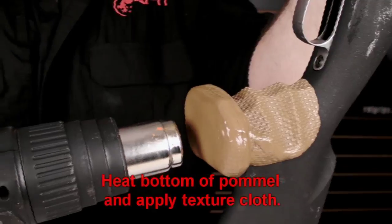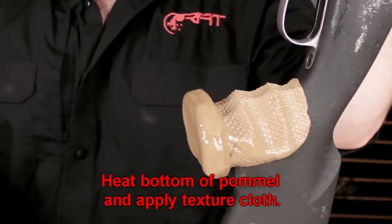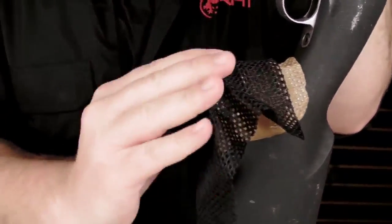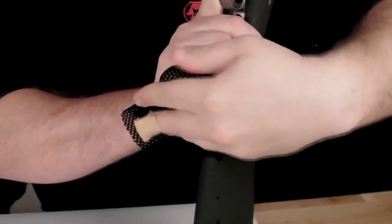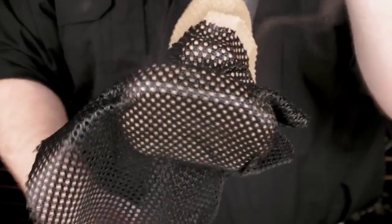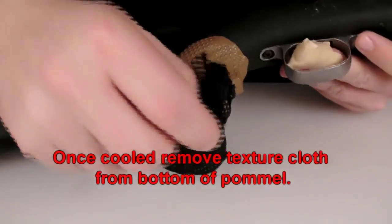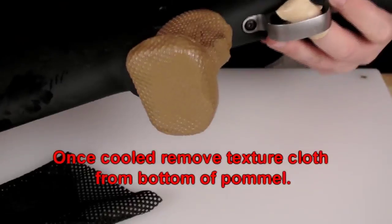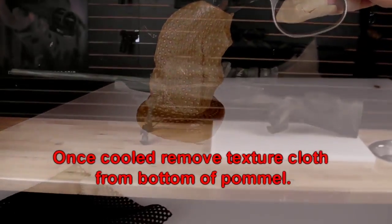Step 6: Now heat the bottom of the pommel and apply the texture cloth. Step 7: Once the grip is cooled, remove the texture cloth from the bottom of the pommel.